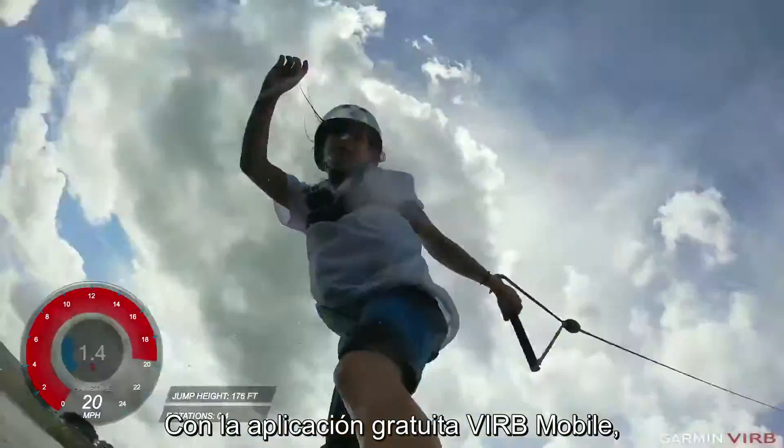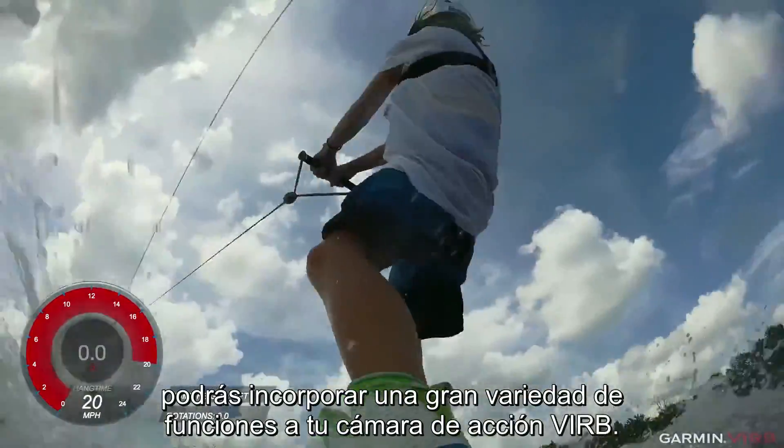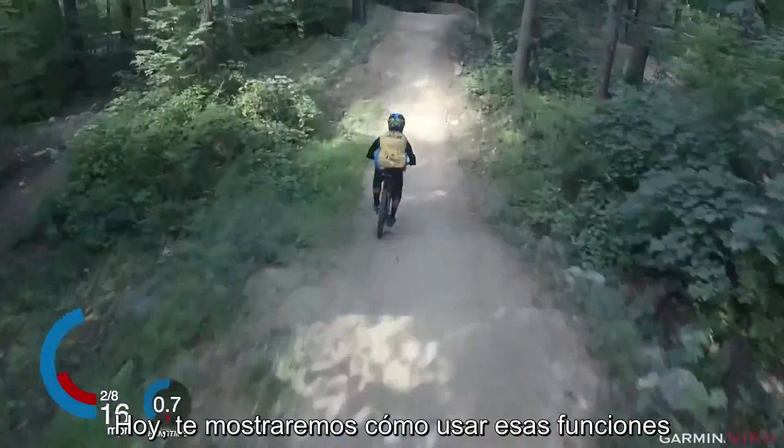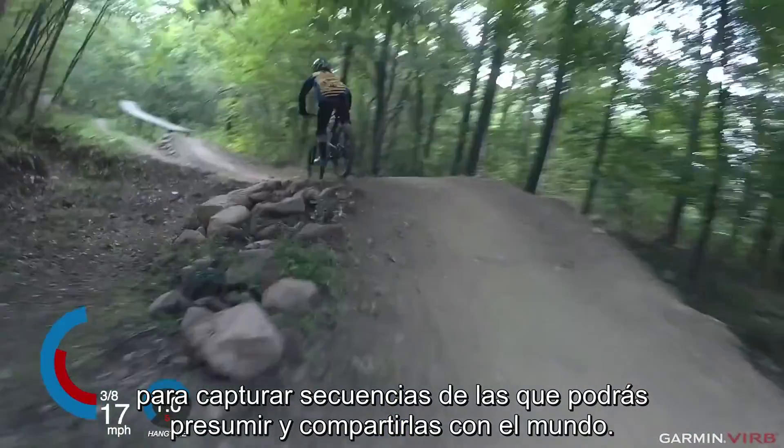With the free VIRB mobile app, you can add a world of features and functionality to your VIRB action camera. Today we're going to show you how to use those features to capture brag-worthy footage to share with the world.